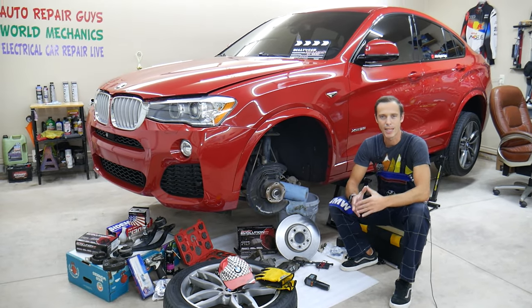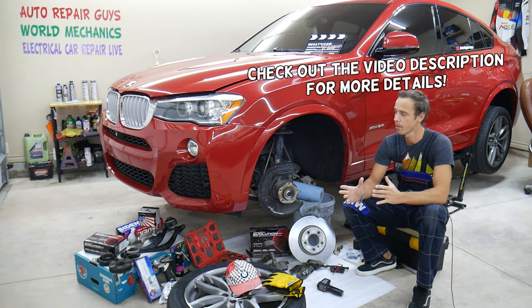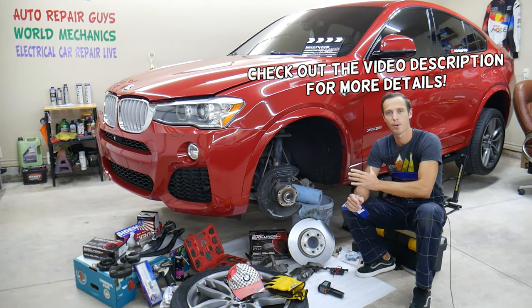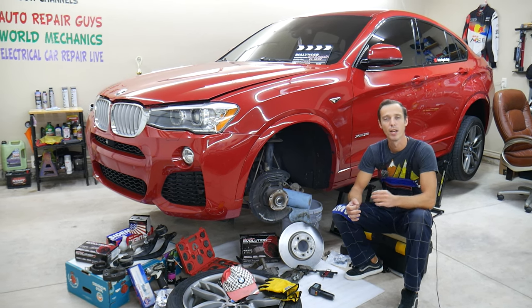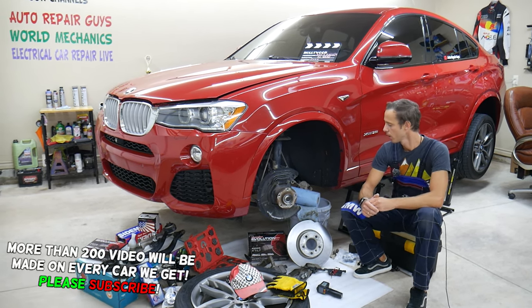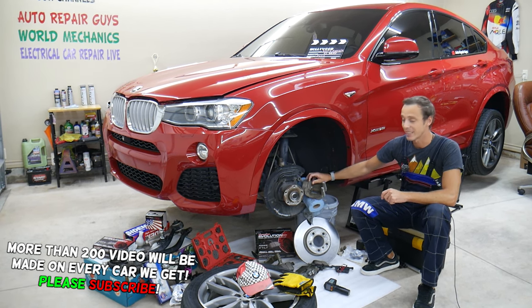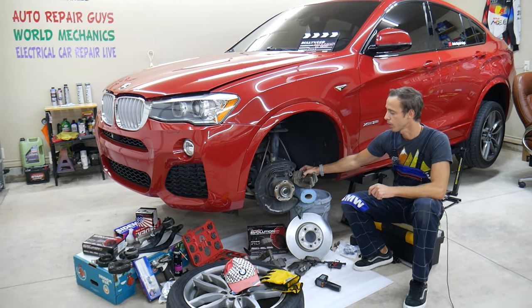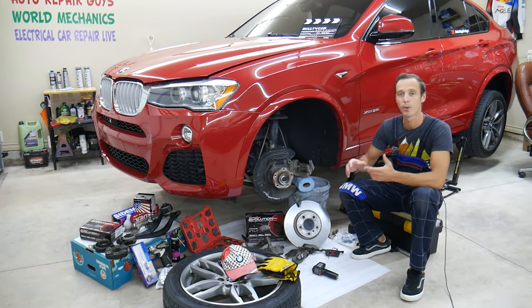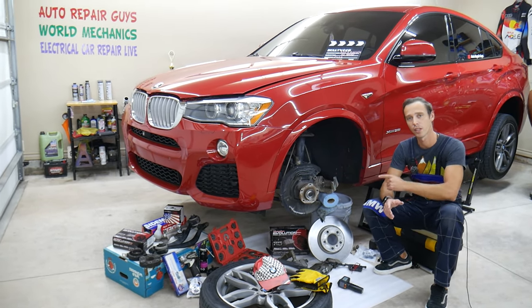Hey guys, welcome back to Auto Repair. Thank you guys for watching and subscribing to the channel. Today will be a super helpful video for any of you having a BMW — it could be any BMW model, anything from the 1 Series to 7 Series, anything from X1 to X7. If you want to know how to diagnose a brake caliper piston that is stuck, that is dragging, that's not working correctly, stay with us. We're going to explain what to expect and how to actually verify that. Make sure to stay until the end.